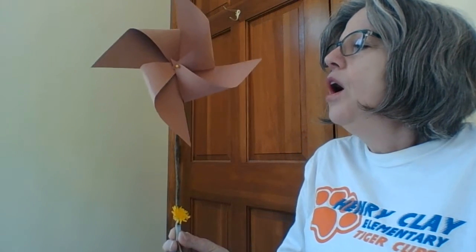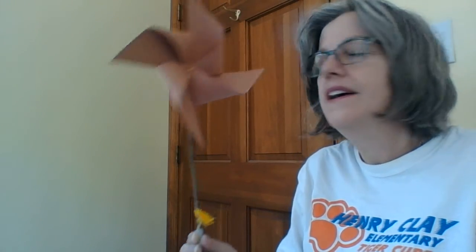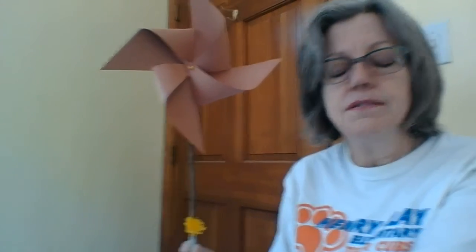And there you have it — our nice little Conscious Discipline breathing calming grounding device, where you can have your child, or yourself with all this crazy homeschooling, take a deep smell of the flower and blow the pinwheel, spinning it with their breath. And that's how to make a very easy pinwheel flower breathing calming device from Conscious Discipline using just things you find right around your house. I hope you enjoy it, make a bunch of these — one for everybody in your family — breathe together, and have a great day. Thanks for joining me, bye bye!